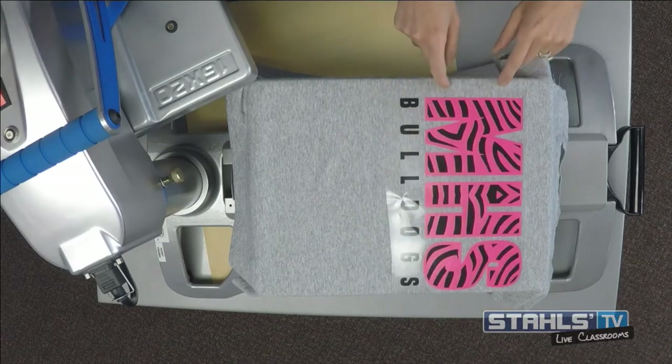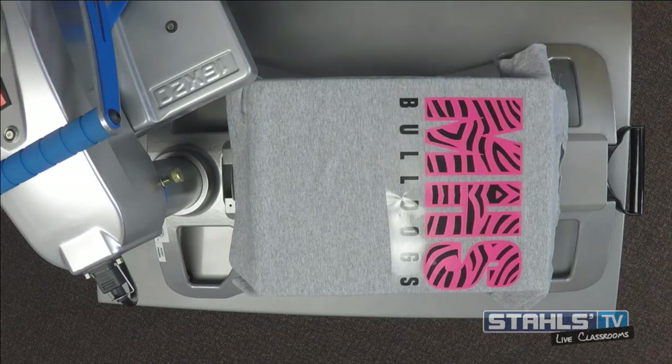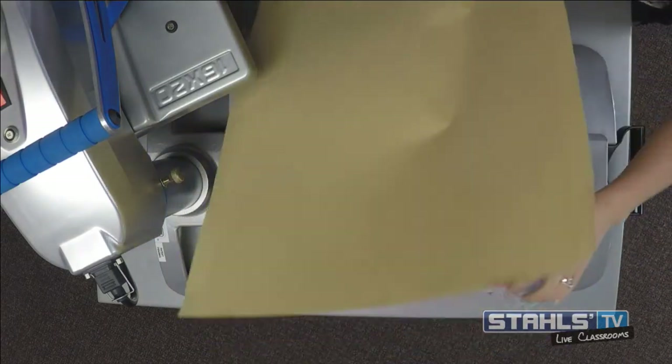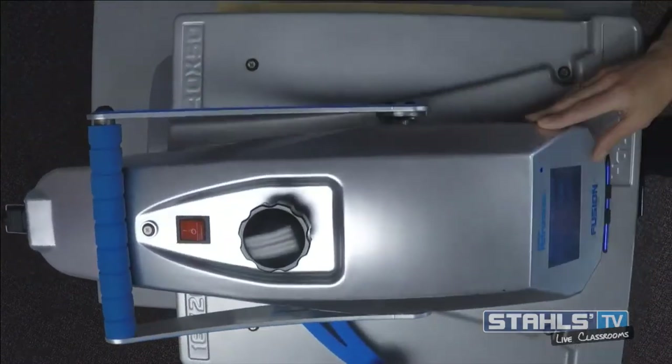Another thing with this specific design is that Fashion Film has a very clear carrier, so it's really easy to line stuff up because you can completely see through the first layer to get to the background. If you have vinyl exposed with mixed media, you definitely want to make sure to cover it with a cover sheet so that any background layers don't stick to your top heater.